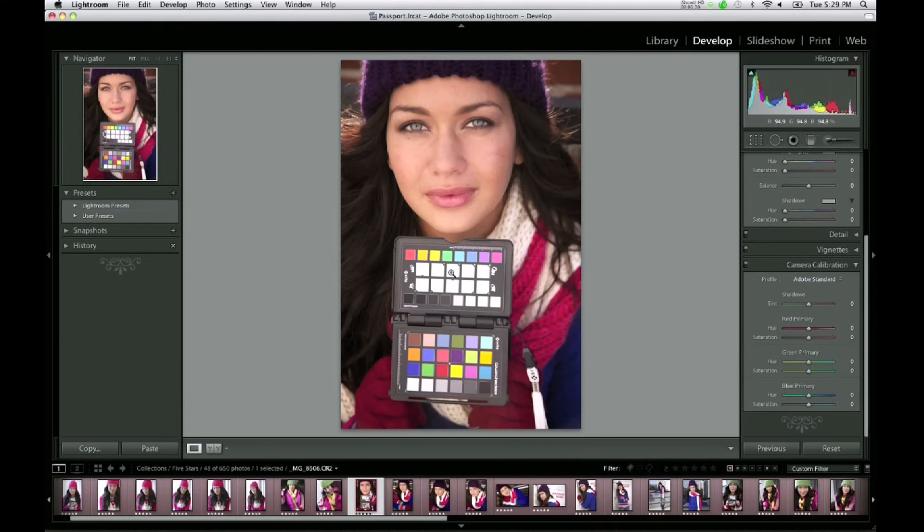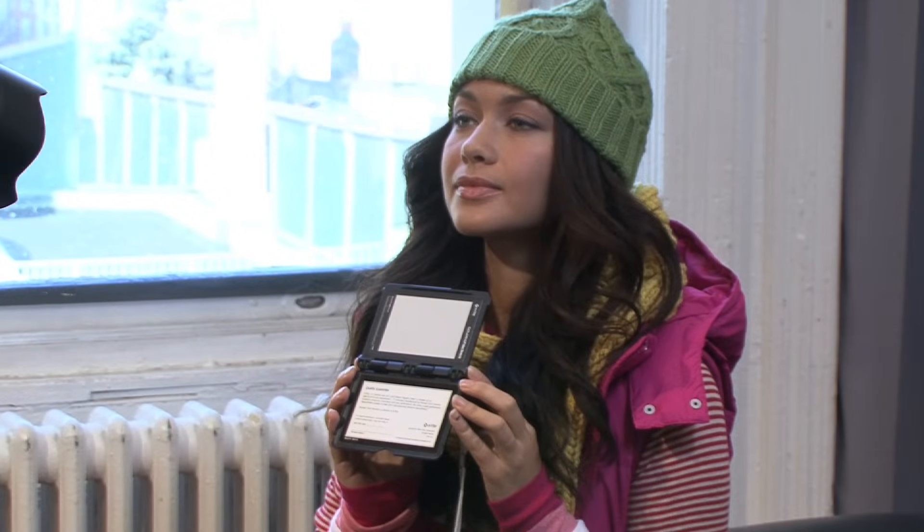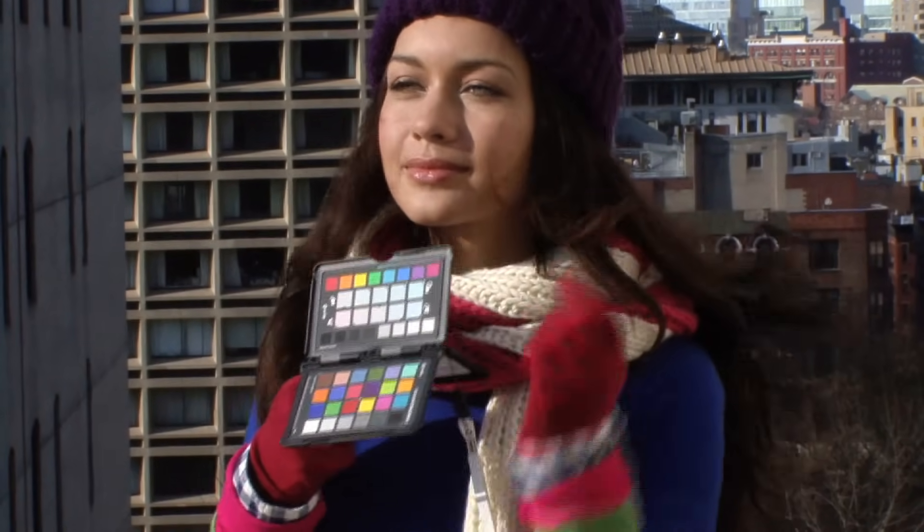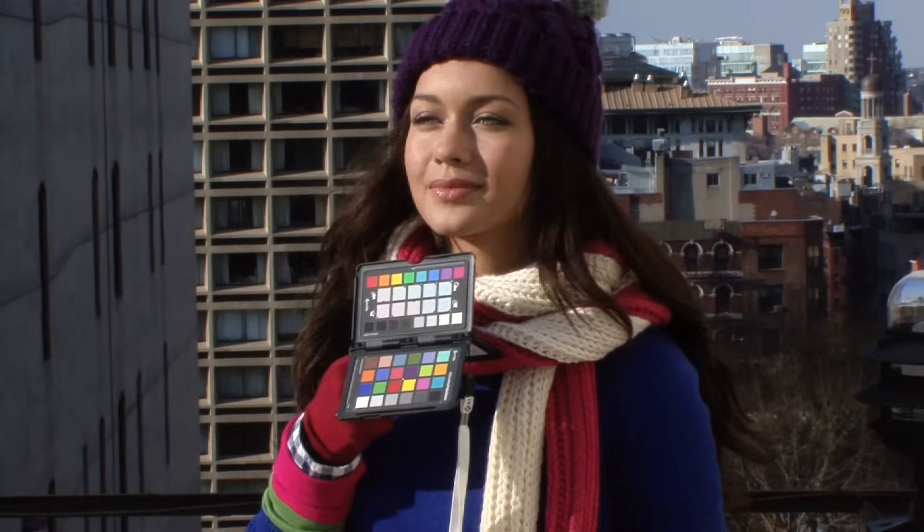Now let's put the ColorChecker Passport to work. The first step is to make sure you have a good exposure — good exposure is critical to both tonal range and color. The next step is to create a custom white balance in your camera, which will save you time later and give you a more accurate preview on your camera LCD screen. Finally, take a shot containing both the ColorChecker Classic target and the new enhancement target. This will provide an image for camera calibration and a reference for warming or cooling your images.